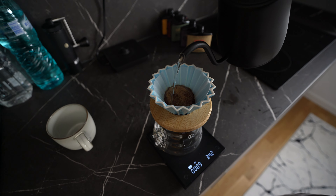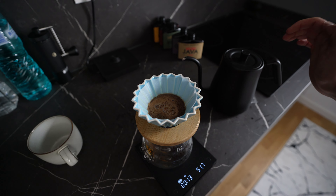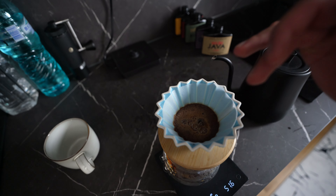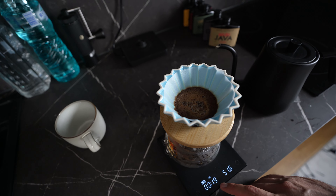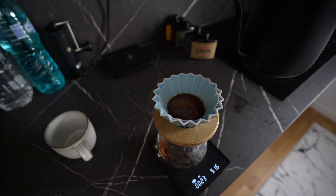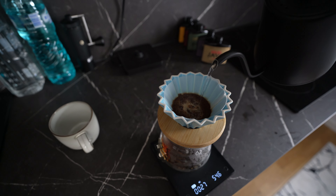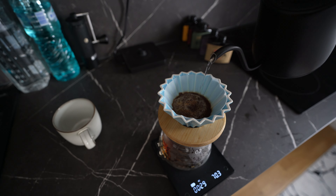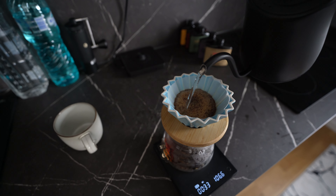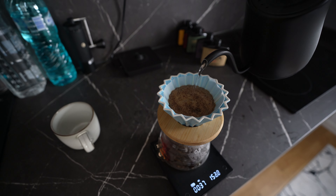So what I'm going to do now is I'm going to pour the water, creating circles — starting from the center and pouring in a spiral, okay. So let me just show you. We have 14.7 grams right there, and we are going to pour 250 milliliters of water.